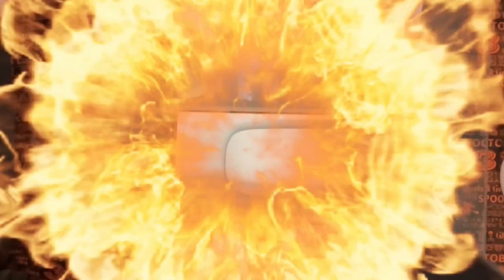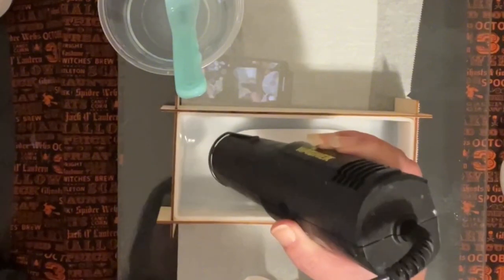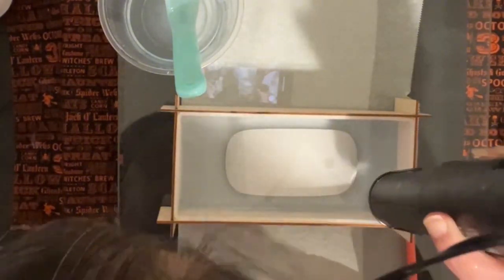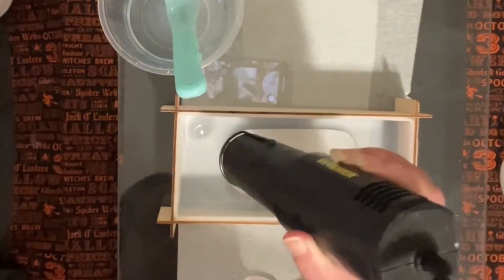I'm going to cover this up. This is a 48-hour resin — two days because it is a deep pour. So we'll be back in two days.